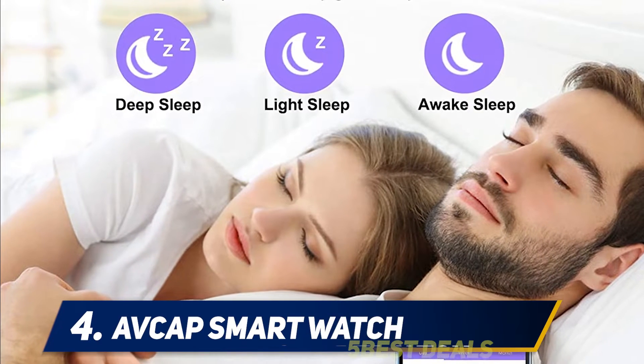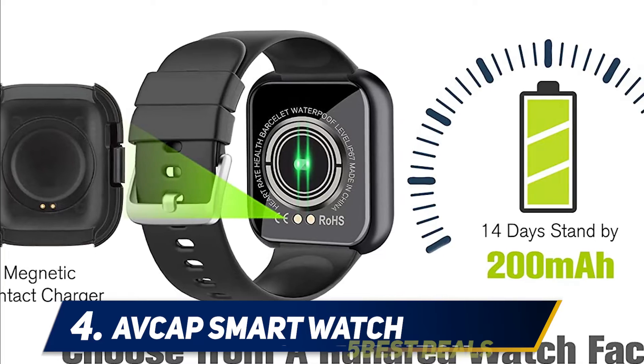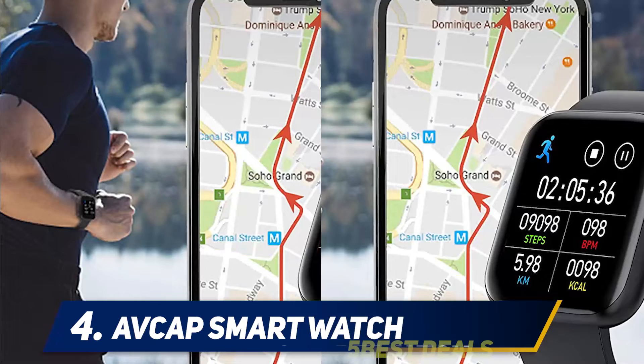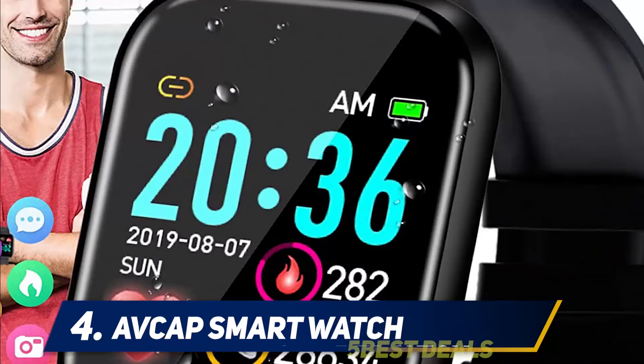At number four is the AVCAP Smartwatch. When it comes to the best smartwatch under $100, people often prefer this watch. It has a plethora of features and comes with a bigger and better touch screen. This is the smartwatch you should wear if you are concerned about your health, as it comes loaded with multiple sports modes.